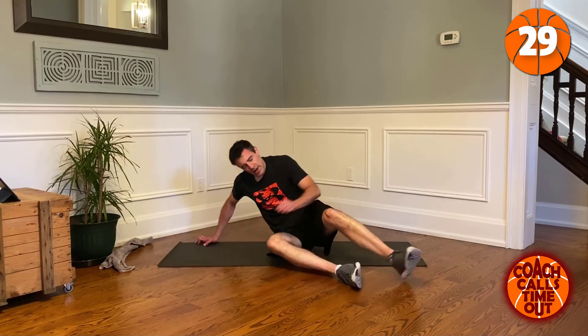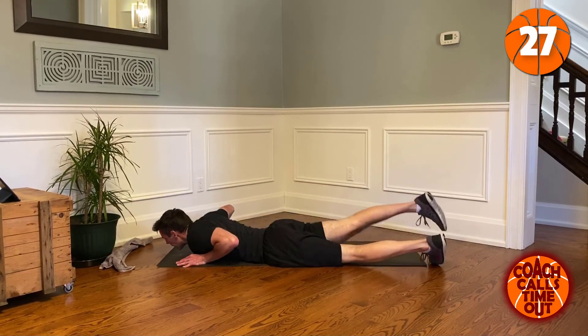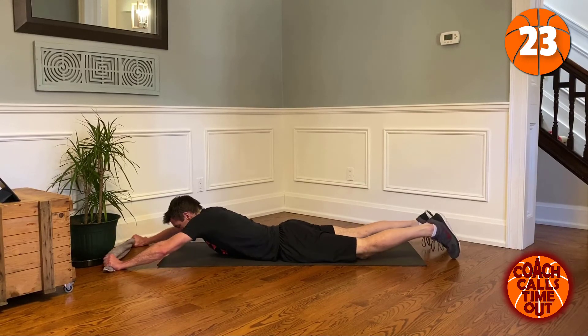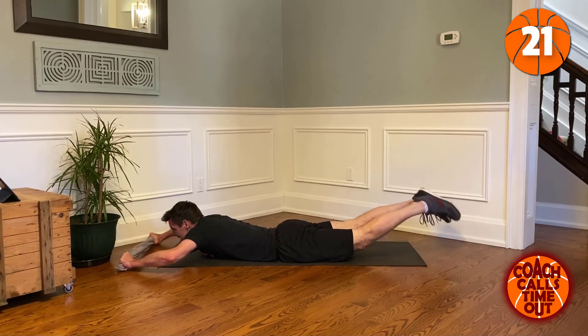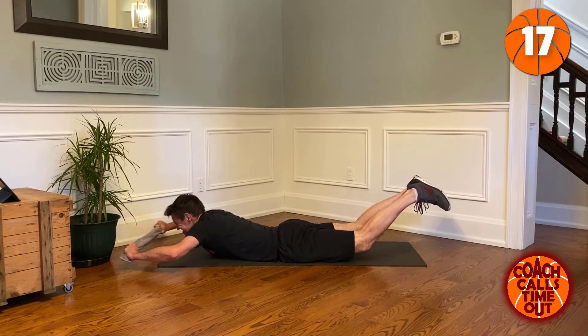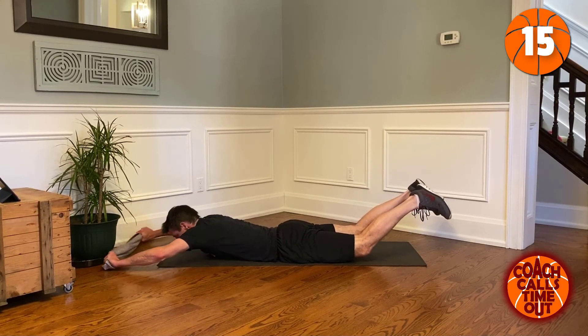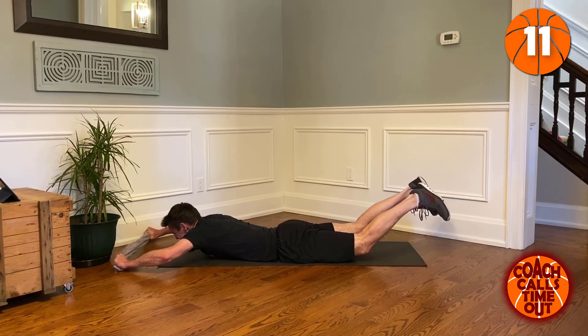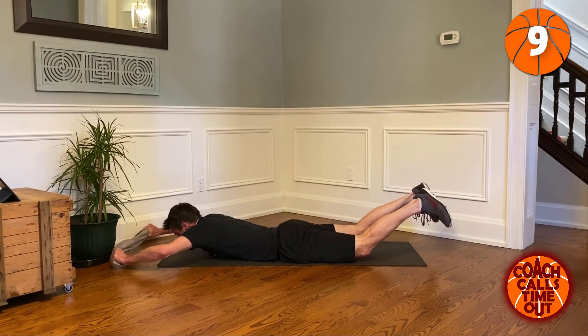Pull-downs, pull that towel — resist, pull that towel. Ten seconds and we're done.